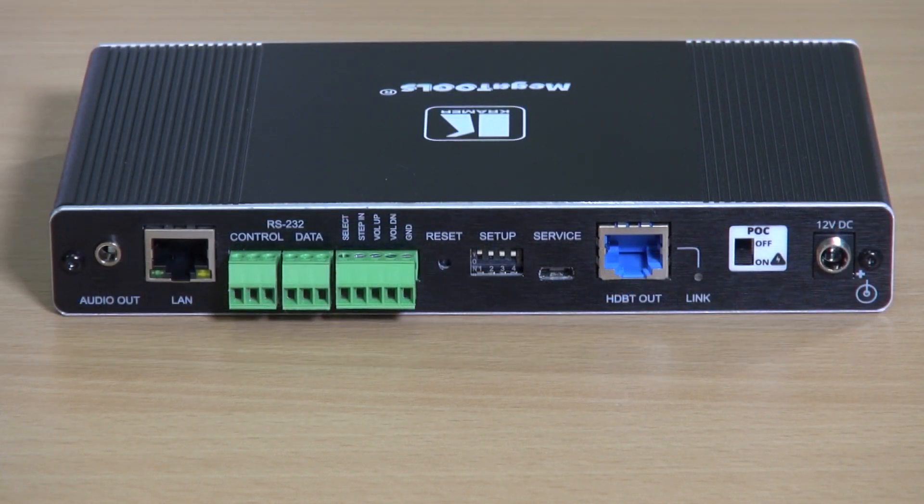On the back of the unit we can see the de-embedded analog audio output, a LAN port for control of the Kit 400T, there's a control RS232 port and a data port for tunneling over HDBaseT.